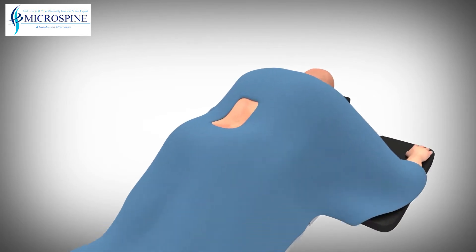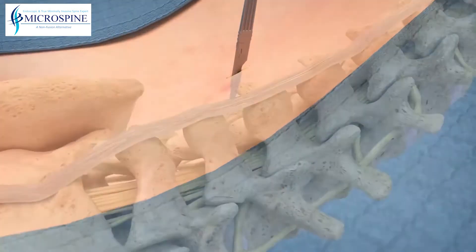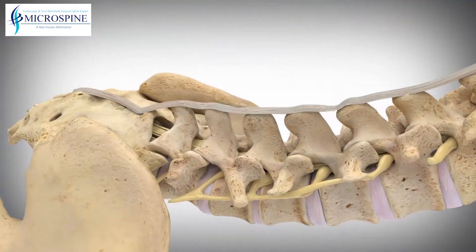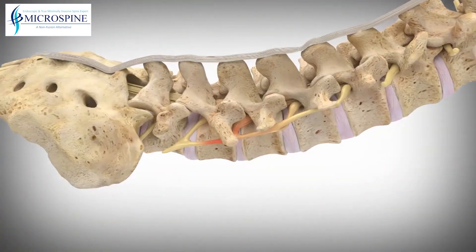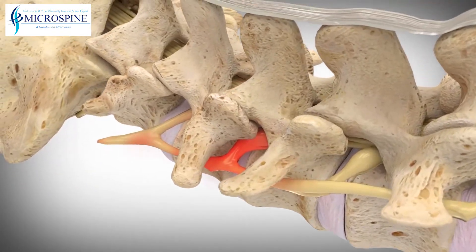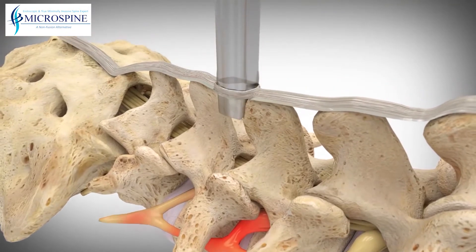The procedure can be performed in either the hospital operating room or an outpatient surgical center. This simple procedure is done through a small incision made in your lower back. The Superion implant is placed between the vertebrae and holds them open, which relieves pressure on the nerves in the spinal canal.